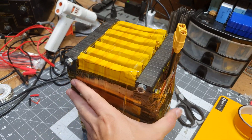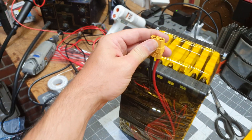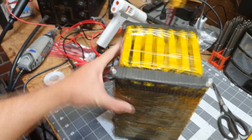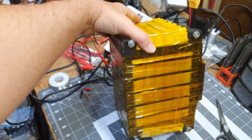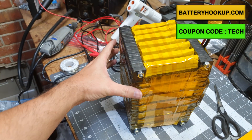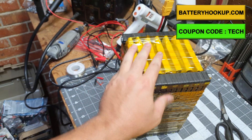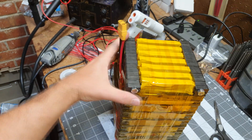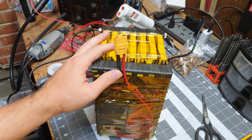Alright, we're done. We got everything taped up, the BMS wired, and the XT90 connector on there. Now let's go do a load test. But before we do, I just wanted to thank Battery Hookup — they've given me a discount code so you can get these cells 10% off, or anything else on their store. That's BatteryHookup.com and the code is TECH — I'll have that on screen and in the description. Now let's go see if we can power something pretty strong with this.